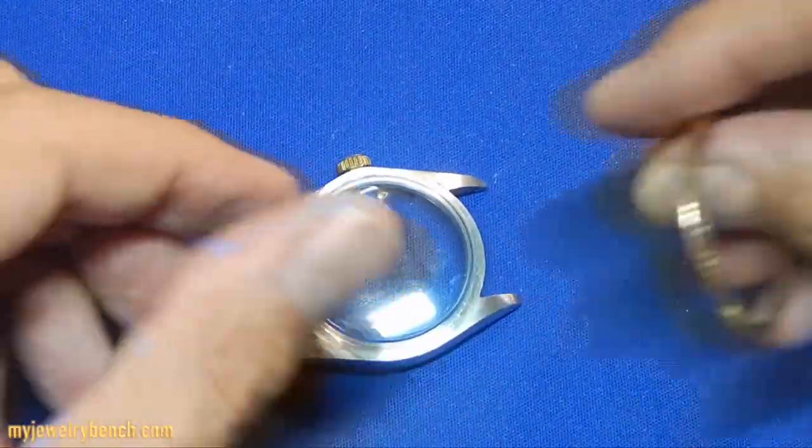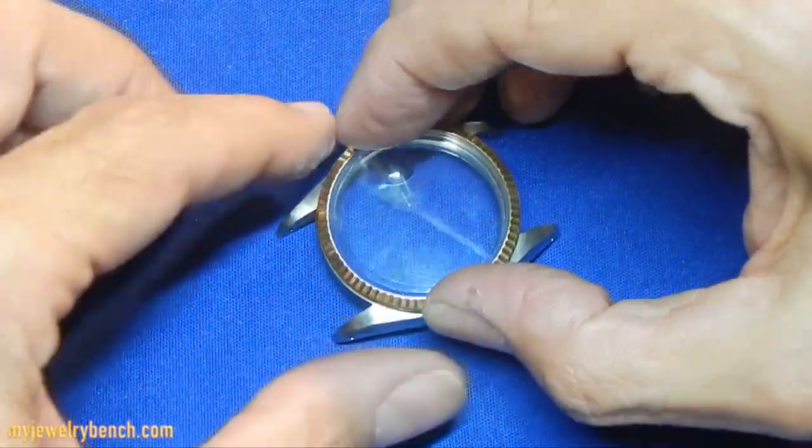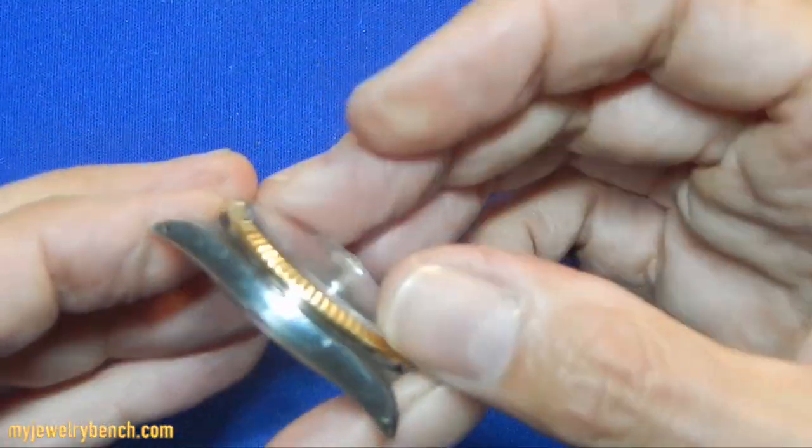Once the bezel is nice and clean and we've got the crystal seated correctly, I'm going to put the bezel back onto the watch like so. You can see there's a little gap in that.